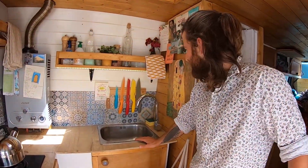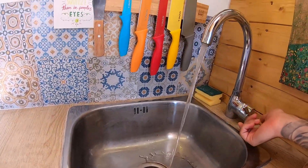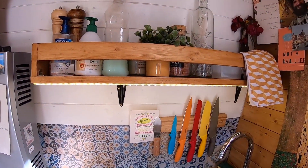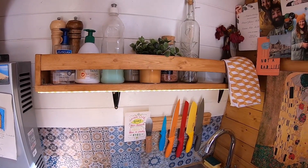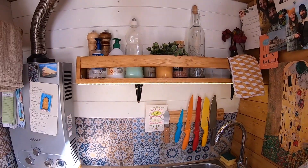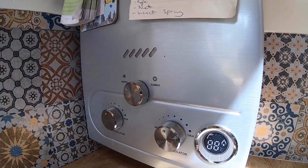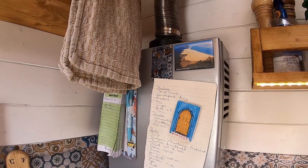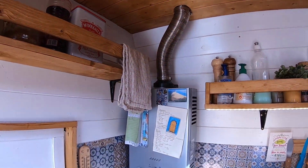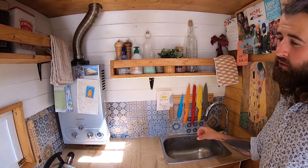First thing when you come inside is the kitchen. We start with the sink which runs off a 12-volt water pump - works under pressure and shuts off as soon as you put it on. It's a domestic sink and a domestic tap as well. Moving across we've got the waterless water tank boiler. It's an 80 litre per minute one. We've got a 105 litre water tank in the back and that again runs off the same system with the sink. You get hot water in about five seconds and it gets up to about 45 degrees.